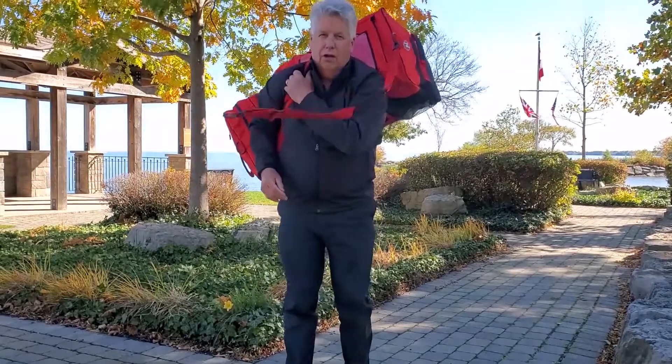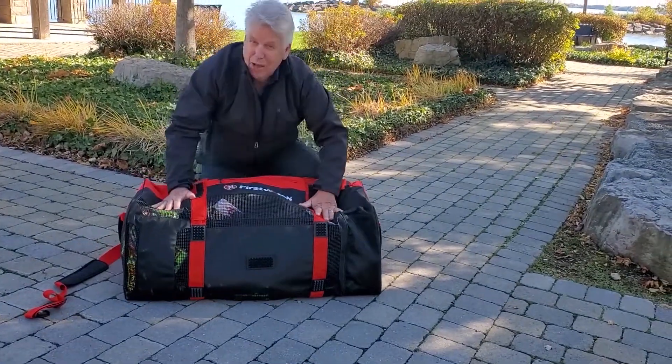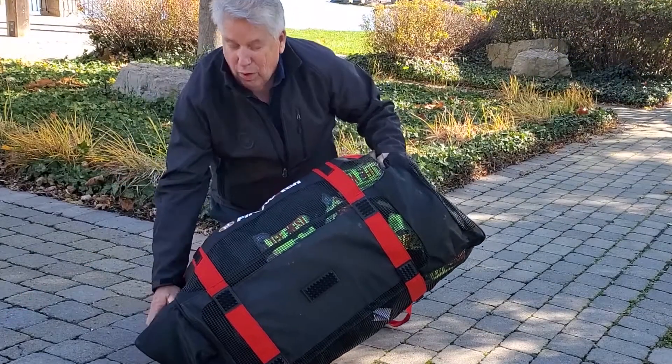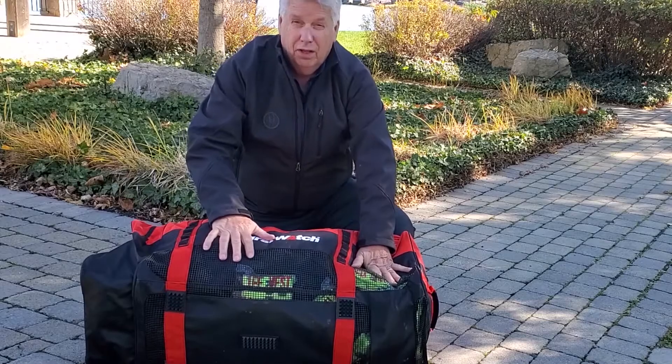You can carry it like a hockey bag. Take a look at the bottom — all of this is a very heavy mesh, so that means the water on the gear drains out and the ventilation comes in.